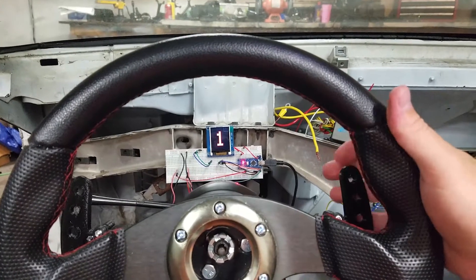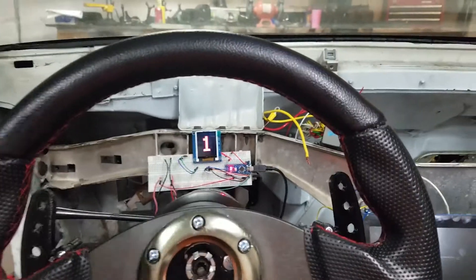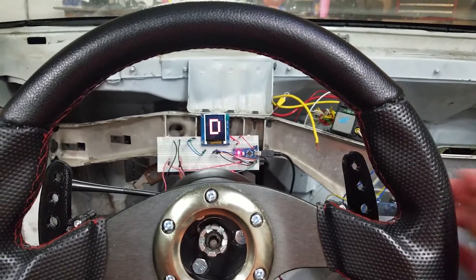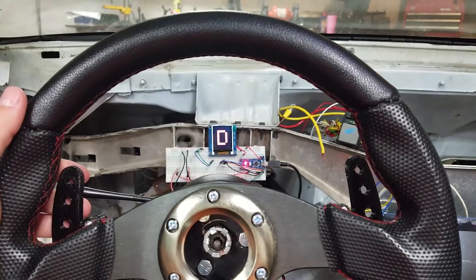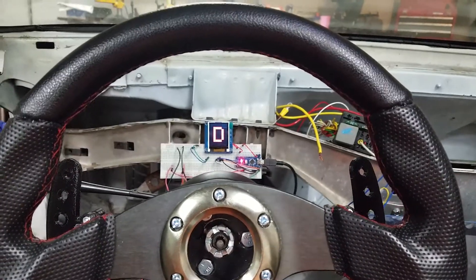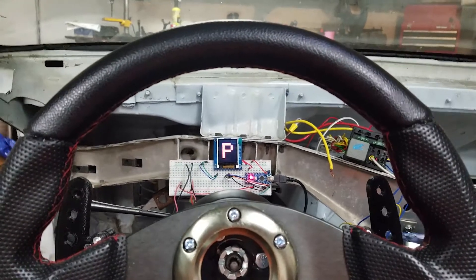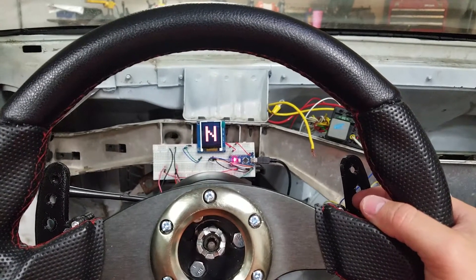The cool thing about this setup is it's not just to shift the transmission. I have it set so that if you're in gear and you're going more than three miles per hour, you cannot back-shift into neutral, reverse, or park. So you pretty much have to be stationary to switch into park, reverse, or neutral.